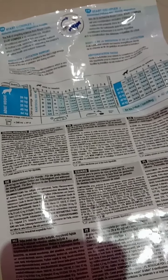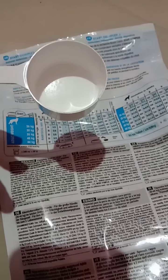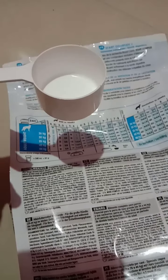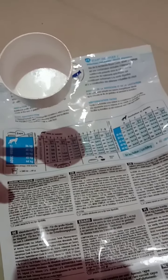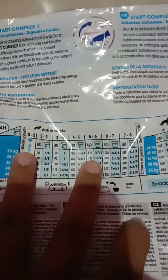This is the spoon which I got with the Pup Start pack. This holds 30 ml of water, which means it can hold 15 grams of Royal Canin solid food. So I will use this spoon and take two scoops to get 30 to 35 grams each time I feed him, and per day I will compensate with these 155 grams.